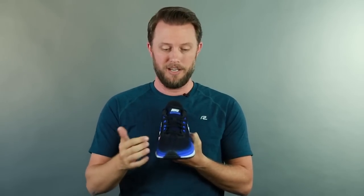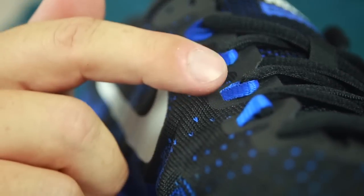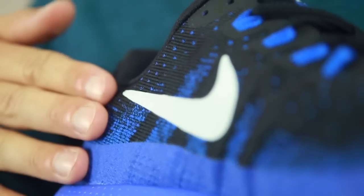First, what's up in the upper: they have a circular knit mesh that really helps keep your foot nice and cool to help prevent that stinky and sweaty feeling that a lot of runners have. It also helps lock down your foot. Speaking of lockdown, you also have these flywire cables right here in the upper that really help secure and lock down your midfoot, and they also have padding on the side to really keep your foot nice and comfortable as well.